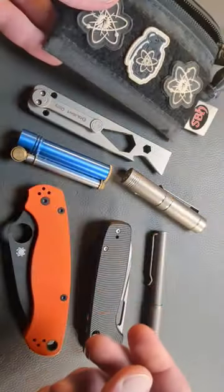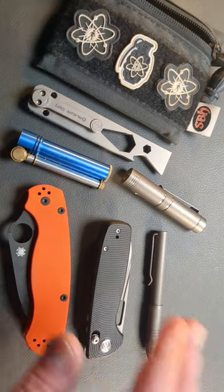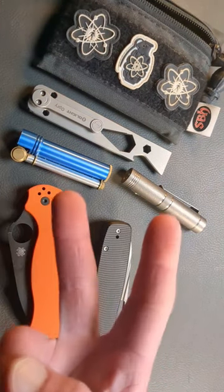The flashlight, lighter, pen, and pry bar are housed in here. Knives in the pocket. Stay prepared.